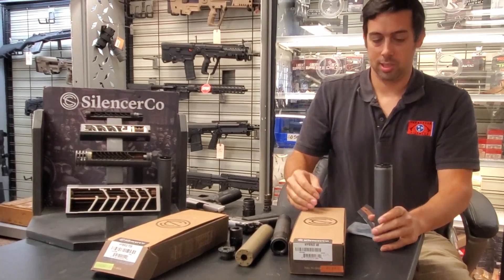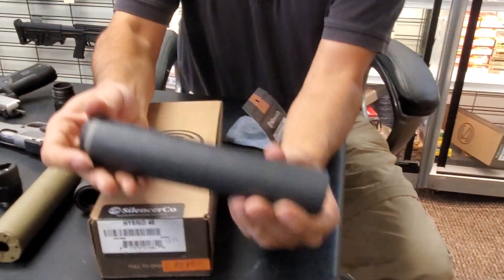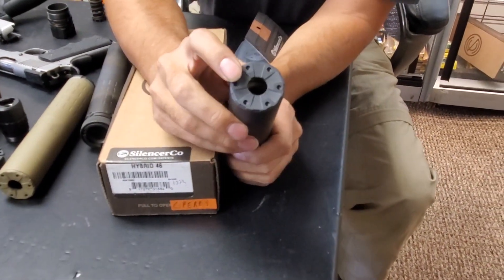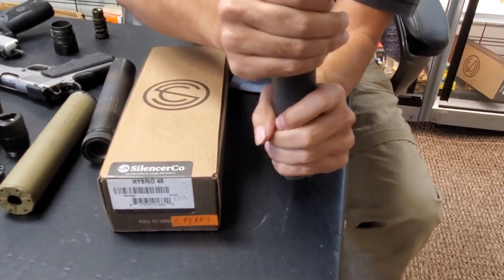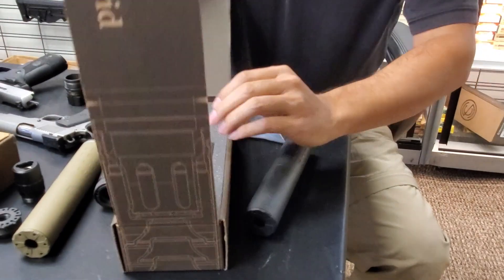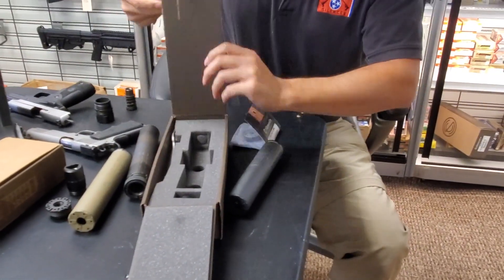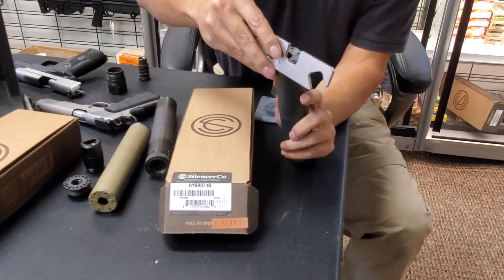One cool thing about the Hybrid is the way it attaches. It comes with the .46 caliber end cap, but you can buy other end caps. It takes all the same end caps that the Omega series does — they have 9mm, .556, and .30 caliber end caps available.